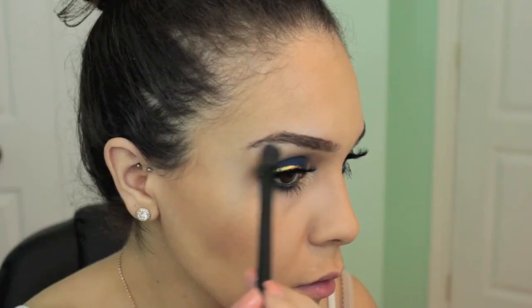I'm going to highlight my brows because I forgot to — I'm using Shimma Shimma by Makeup Geek.